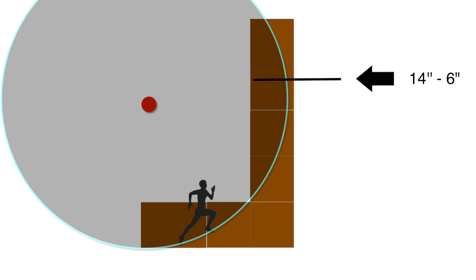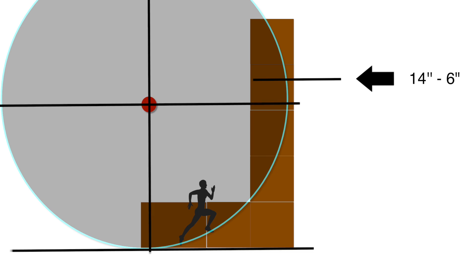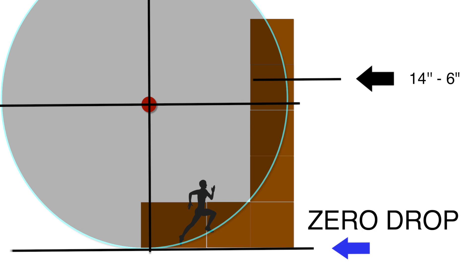Now, maybe even more important than the size of the circle is its vertical position on the wall. We refer to this as the amount of drop. A curve with its center point in the uppermost position has zero drop. This is the easiest position the curve can be placed in because it creates the most gentle transition from the floor into the run-up and the least amount of overhang at the top.